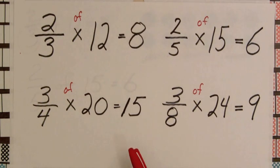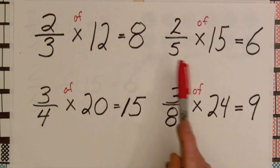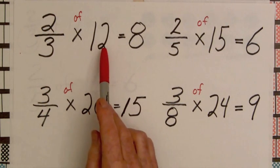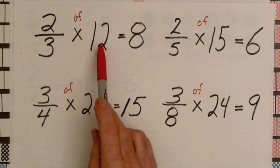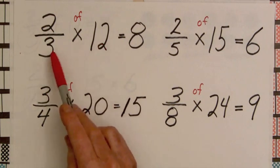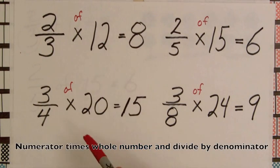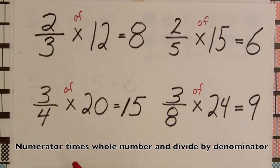From a list of products, students can find patterns. One thing they might notice is that for all of these equations, the product of a fraction times a whole number can be found by multiplying the numerator times the whole number and dividing by the denominator. Two times twelve is twenty-four, divided by three is eight. And three times twenty is sixty, divided by four is fifteen.